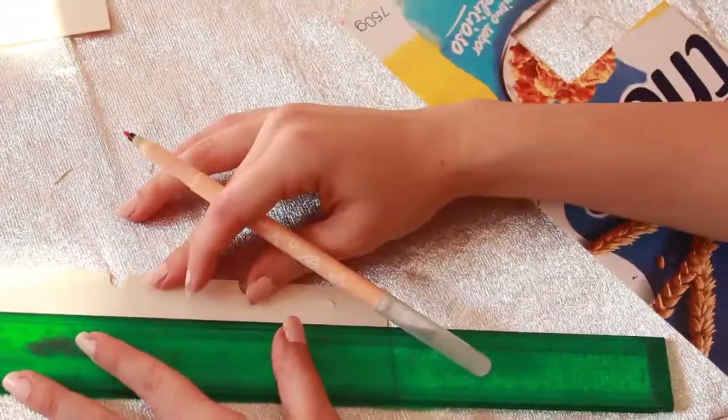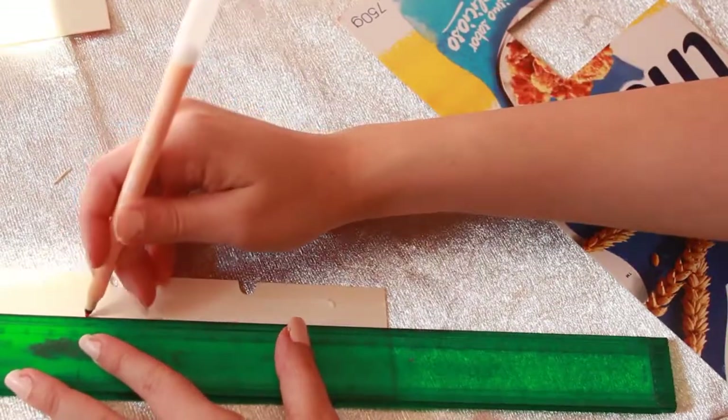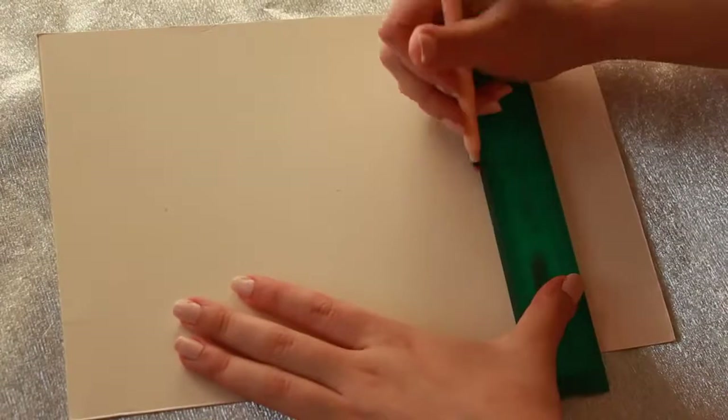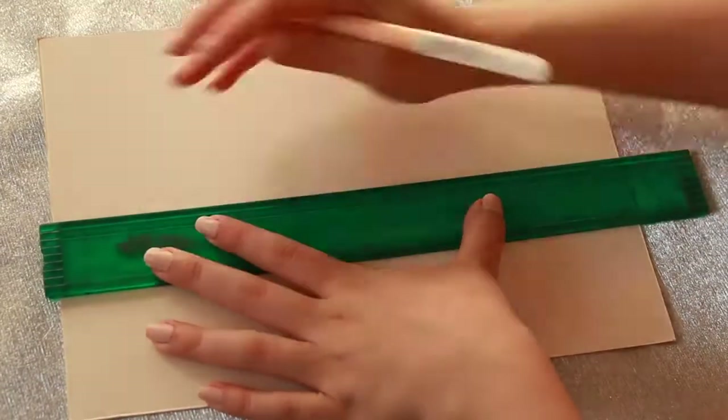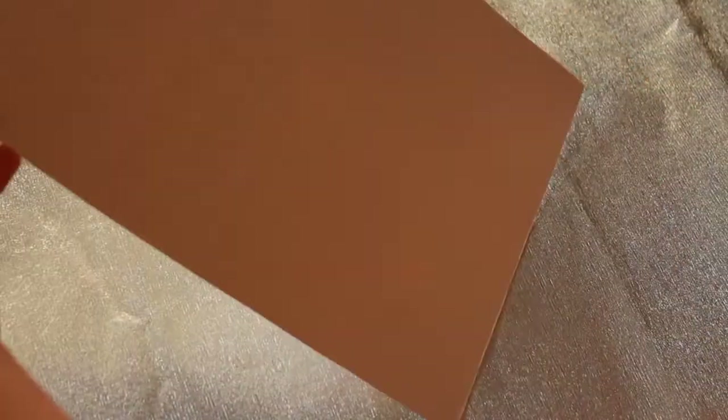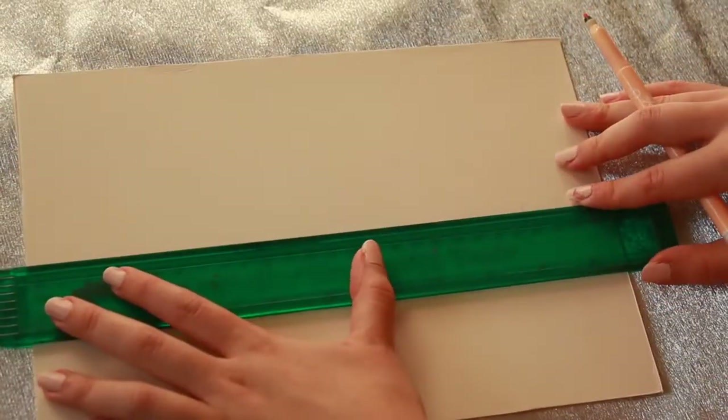To create the boxes which contain the rest of the quote, you gotta make two equal rectangles using the same technique. Then, of course, you gotta cut your pieces to create the 3D effect. Once you get all your pieces cut, you just have to glue them all together like so.